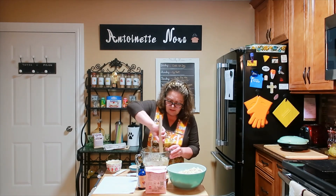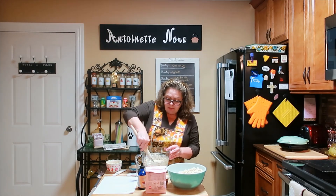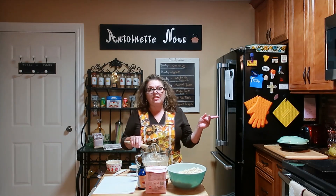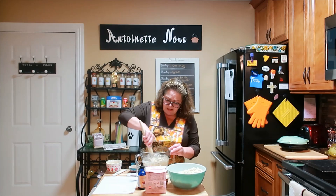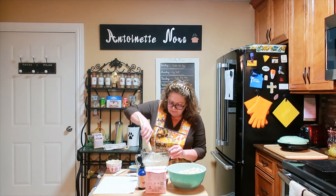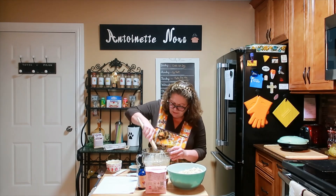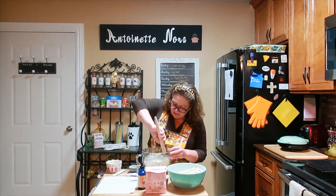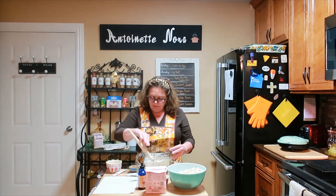I'm going to grab my Danish whisk and mix this all together. It's quite loose — we still have more flour to go. This is going to go in the oven at the warm 170°F setting. Mix it very well. The hardest thing to incorporate is the flaxseed meal.